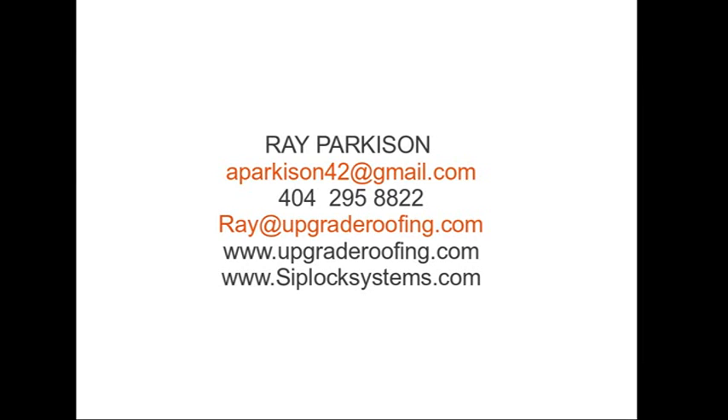Again, my contact info: Ray Parkerson, 404-295-8822. I look forward to hearing from you — thank you.